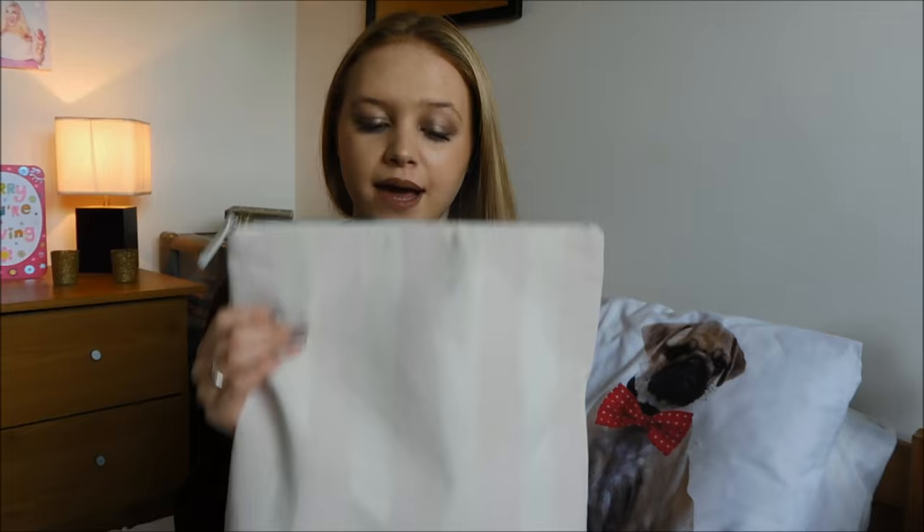Hi guys and welcome to today's video. Today I'm going to be showing you what's in my makeup bag. I have the Zoella Candy Clutch makeup bag. It was £12 from Superdrug.